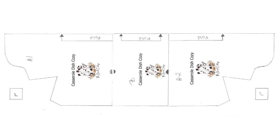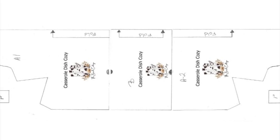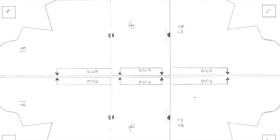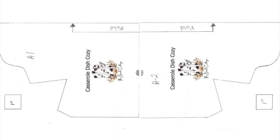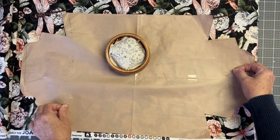If you're making the 9x13 casserole dish, you will attach pieces A1, A2, and B. For the 8.5x8.5 casserole dish, you'll attach pieces A1 and A2.